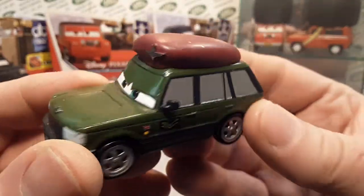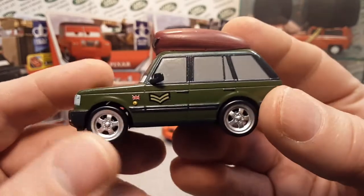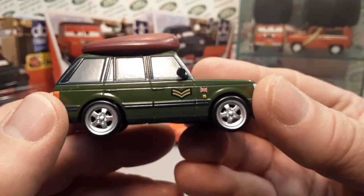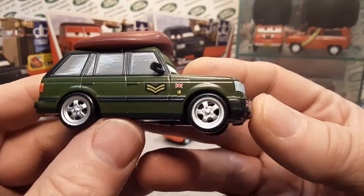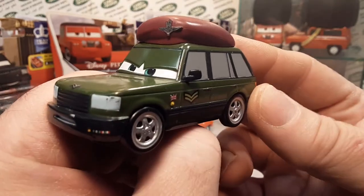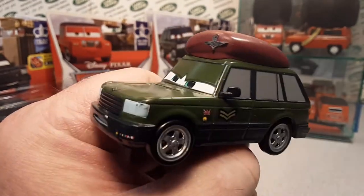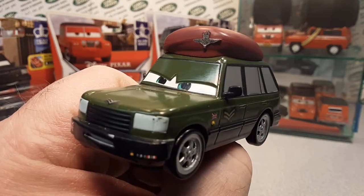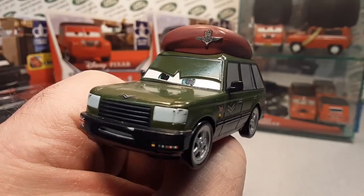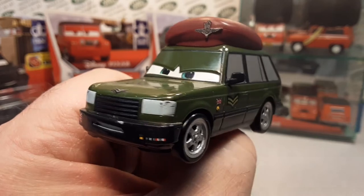I thought I was going to have to take one of these other Range Rovers and make one of these into this guy. But lo and behold, I found one — 13 bucks, shipping included — and I got two pieces. I can sell the Fillmore for whatever I want and probably get a couple of bucks out of that. I'd pay 26 bucks for this guy alone — don't tell anybody that. This month has been pretty good for me. Another hard-to-find holy grail for little money. Unbelievable. Corporal Josh Coolant, welcome to Roverland.